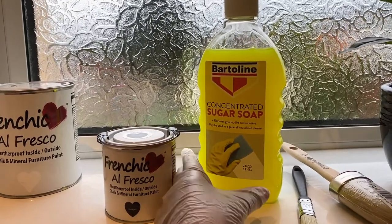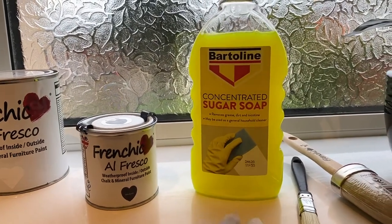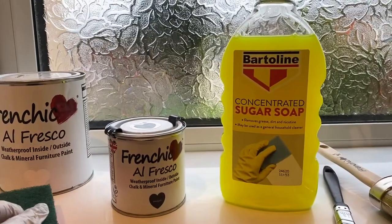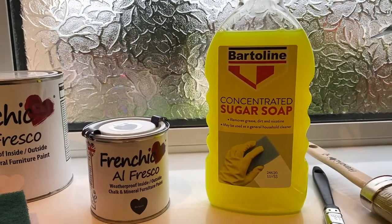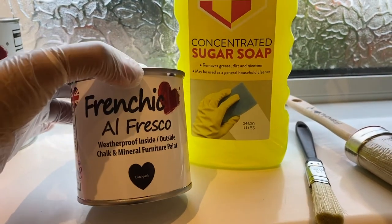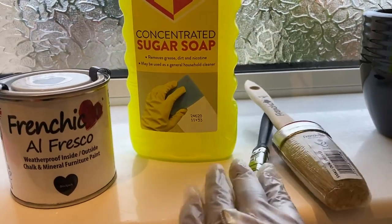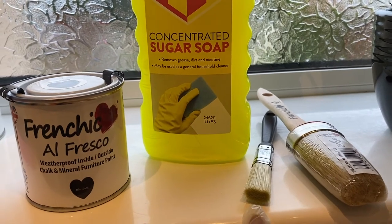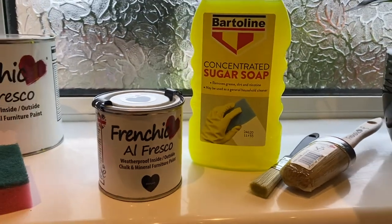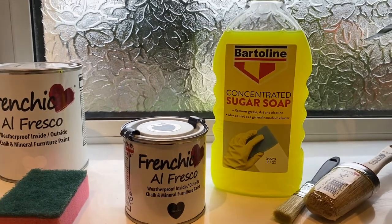Before I start, I'm going to use sugar soap water with a sponge to clean the mirror. The mirror is currently gray and I'm using the Blackjack French paint on the sides. I've got two brushes — I'll probably use the thinner one for the mirror and leave the other for the floor. Then I'll let it dry, tape it around, and start painting.